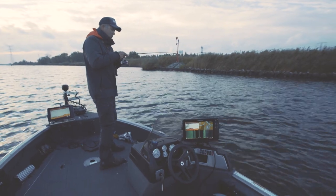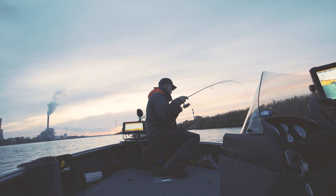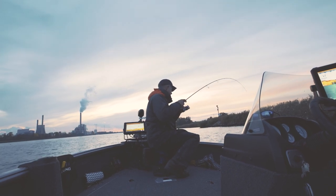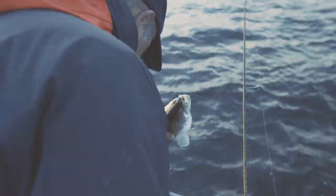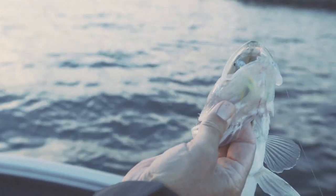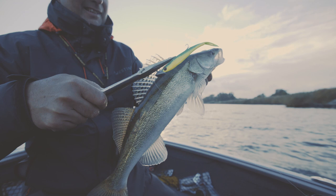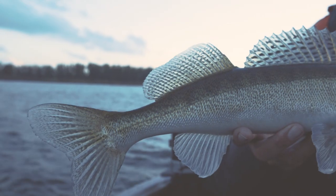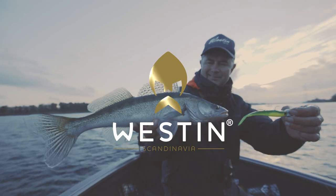Nice bite, very nice bite. See the hole — the whole 20s is gone, completely folded in. Nice one, very nice vertical Zander, 120s, completely inhaled. Good. And next time, I'll fix it. Thank you.